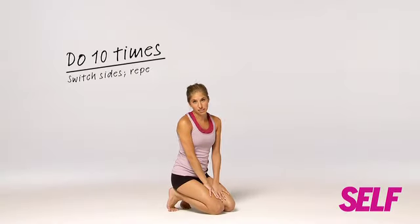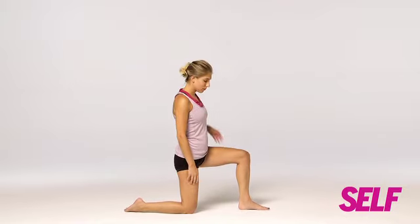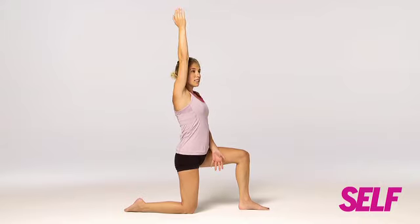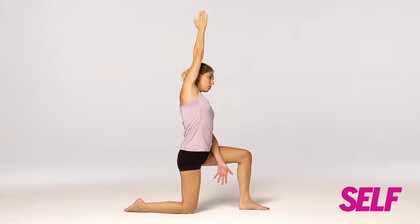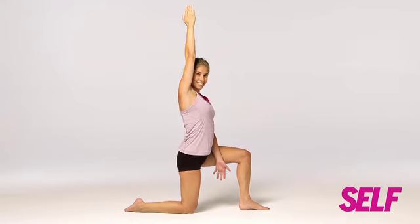This stretch is great for your hip flexors. Start with your right knee on the ground, your left knee at 90 degrees in front of you, left arm on the inside of your left thigh, right arm up. Breathe and just reach over towards your left — you should really feel that, then come back. Reach for two seconds each time: reach for two and release, reach for two and release.